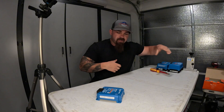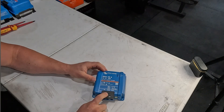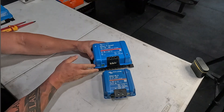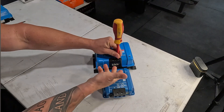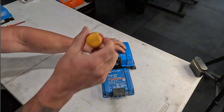A few things we noticed right when we started getting into this: there's now a cover on the front. On the old one, the terminals are right out in the open — very easy to get to with a flat head screwdriver. You're lifting up and down the gate for your wires to come in and crimp down on. Very easy to do.